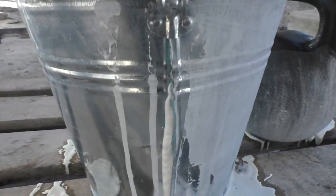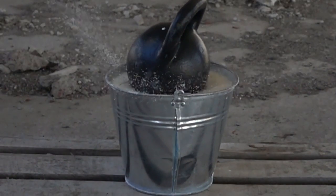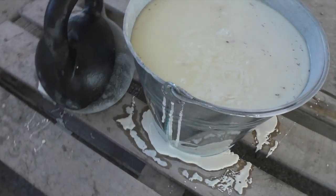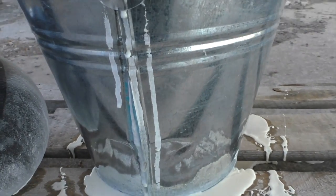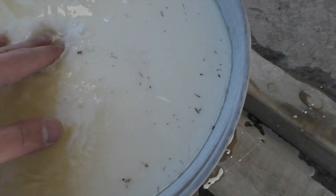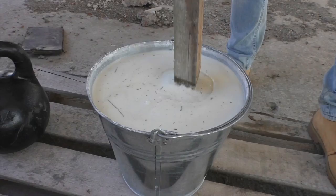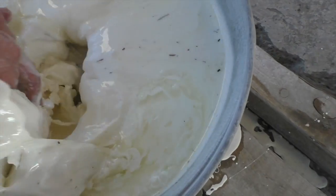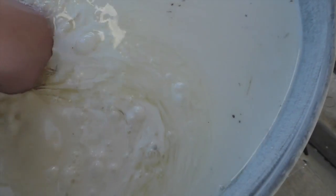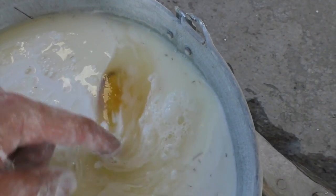Wow, the pressure made by the kettlebell just ripped the bucket and oobleck is flowing. Let me check what happened to the egg. Well, looks like oobleck is not the thing you can protect your eggs with.